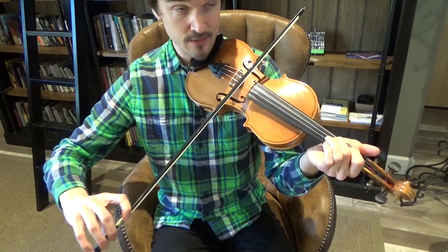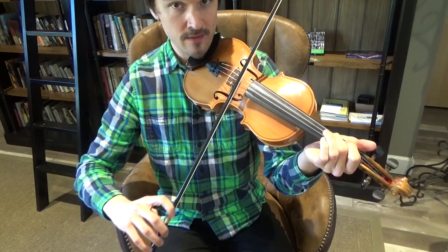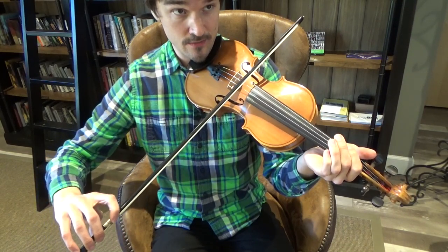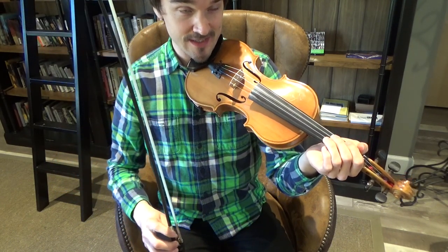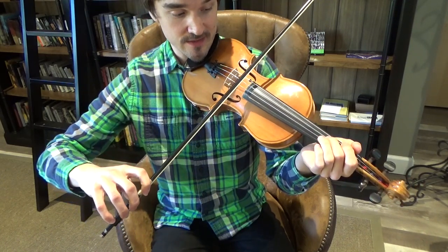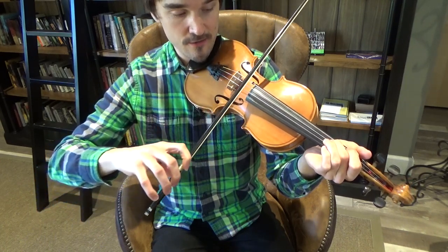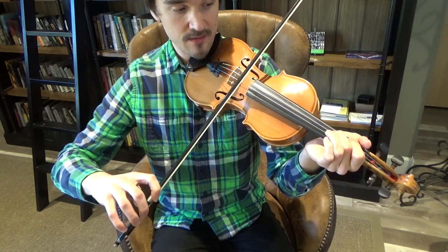Mary had a little lamb, little lamb, little lamb. Mary had a little lamb whose fleece was white as snow. There you go — so let's give that some practice. Let's play it one more time without singing the lyrics or the names of the notes. Start on your F-sharp note — that's the third string with your second finger down.